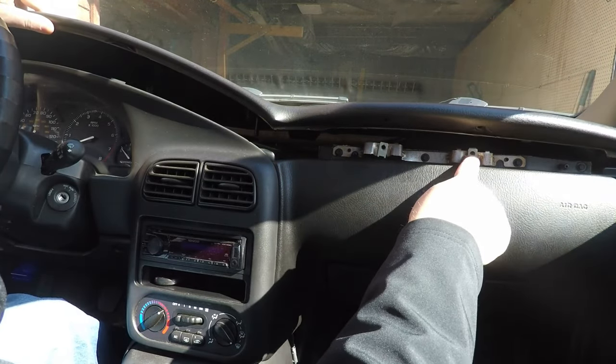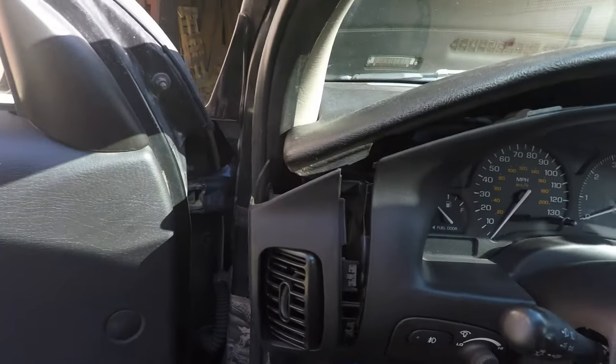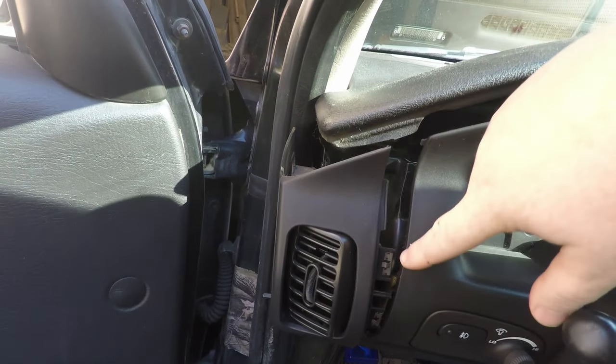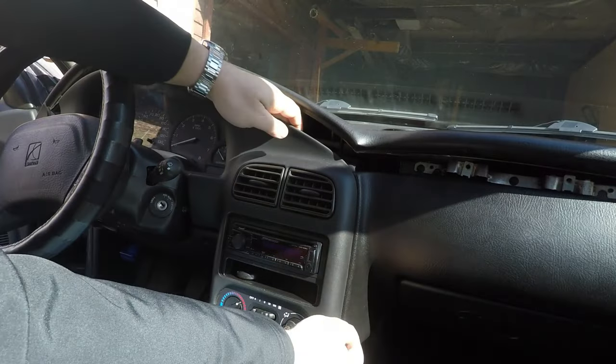Now I've got those screws out but I did not remove it all the way, because this is really all I need — to get past these two clips. Then this will just pull straight back.